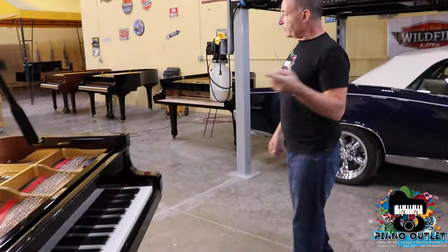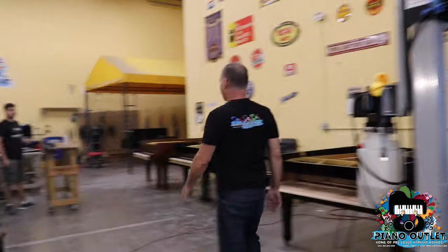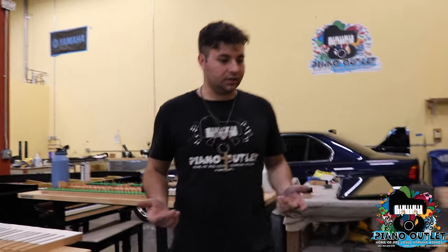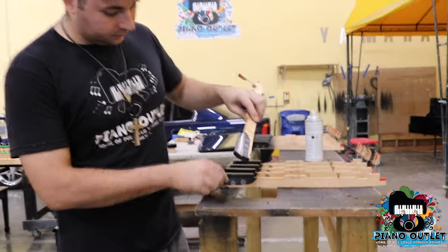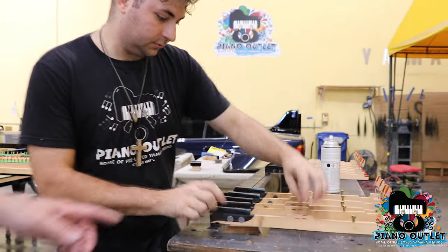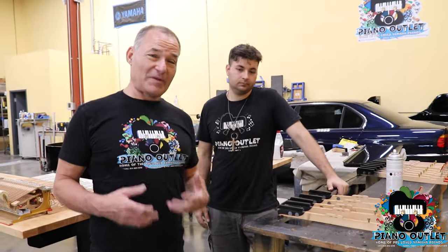I've got Russell Jr. working here today. Good morning, everyone — Russell Jr. here. I'm working on this G3 action. These sharps come in over the years — you play the piano and as you can see, the black paint wears off. I'm repainting these. And this is a perfect reason why I like to tell everybody a couple of rules before you play the piano.